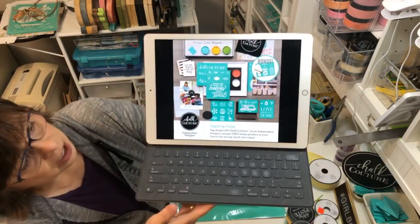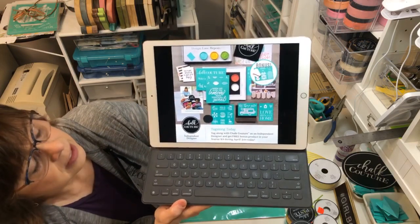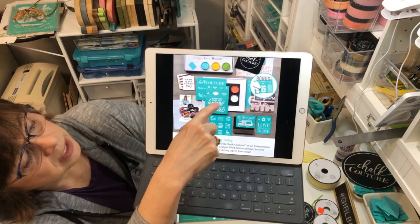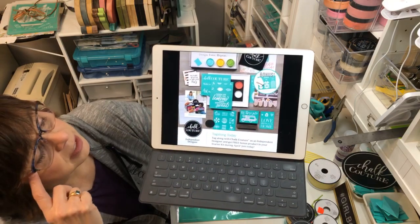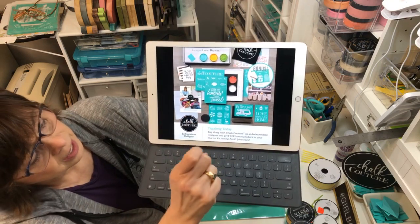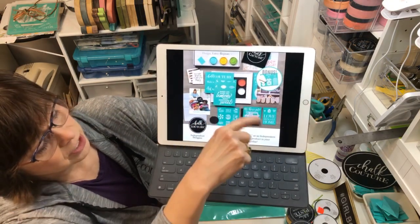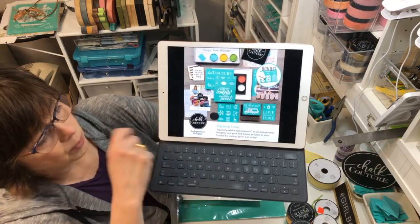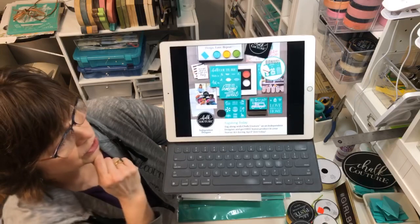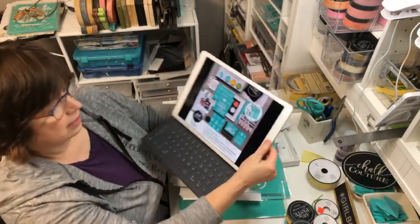That's just a bonus of what you get in the kit. You get all these transfers, five jars of chalk paste, our catalog, and an apron. We're going to work on 'When Life Gives You Lemons, Make Something Sweet' today - we're gonna work with some lemons and that's what our projects will be. If you're interested in becoming a designer or wanting that 40% off discount, check out the site.